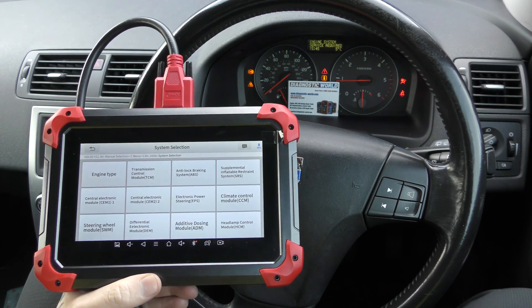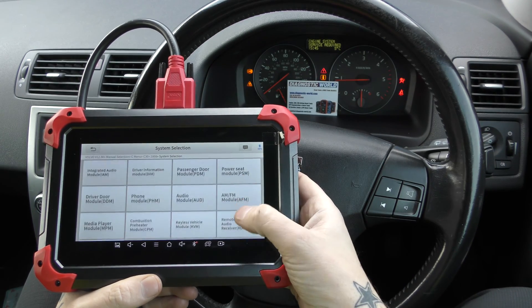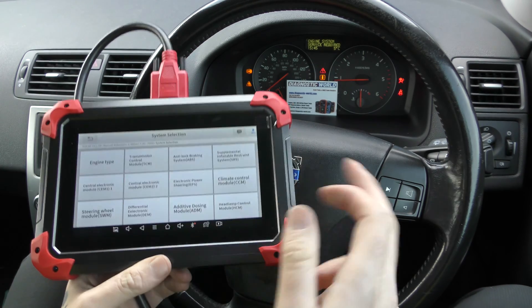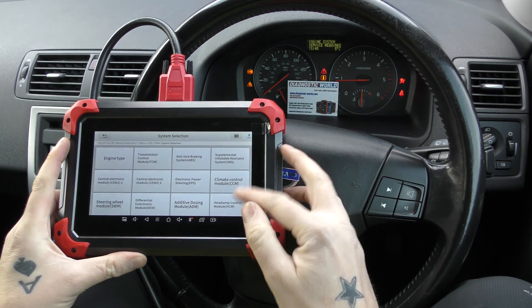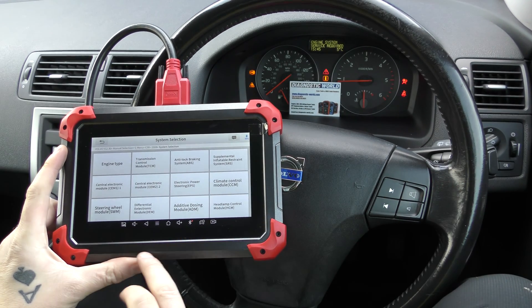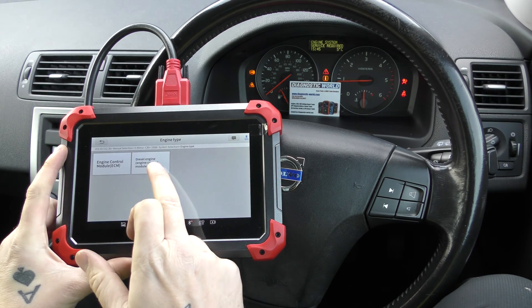Under system selection, it's going to ask us to diagnose a specific system. These are the potential systems we could diagnose, and this may change depending on which vehicle you're in. Because this is an older vehicle, it won't give us as many systems as, say, a 2020 vehicle would. We're going to select the engine first — it's a diesel engine.